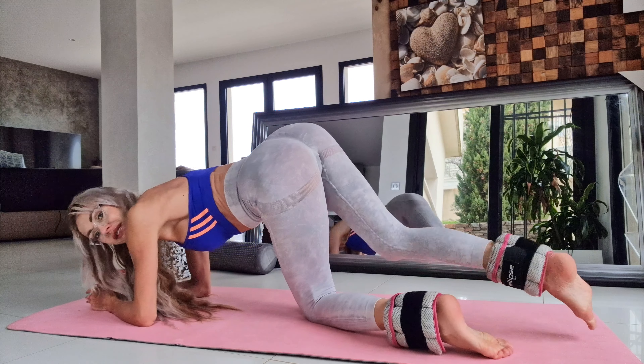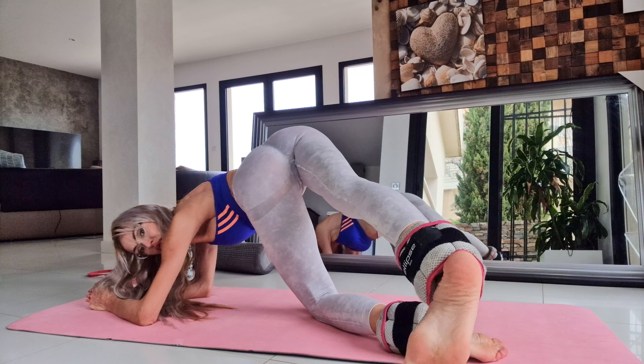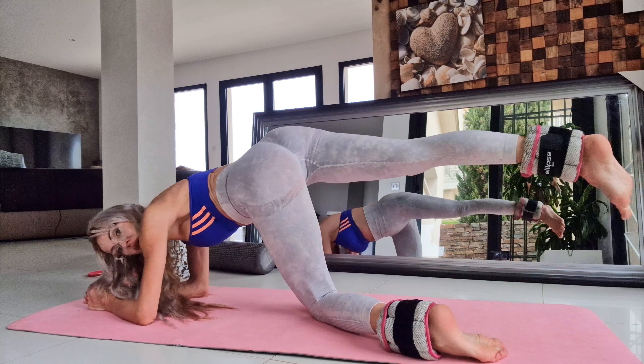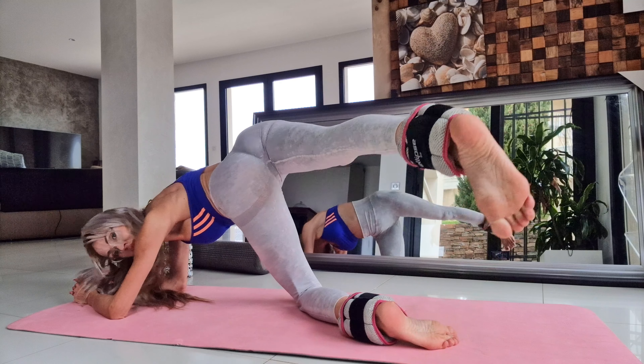Hello everybody, and today we will learn about the gantelli halt. Move your legs to the left, to the right. Make sure that you put gantelli in your legs.